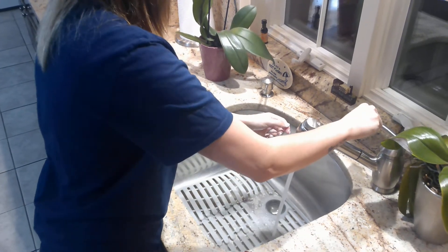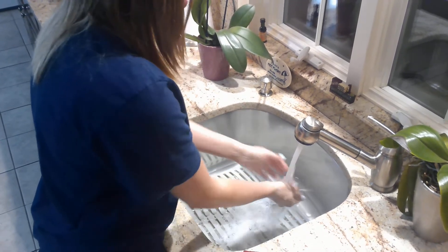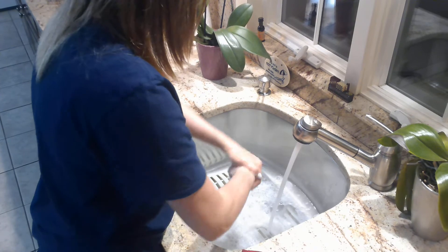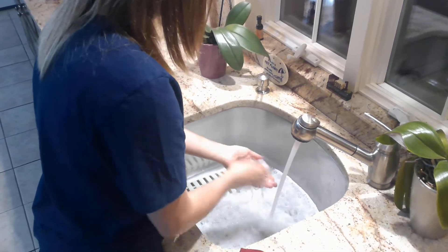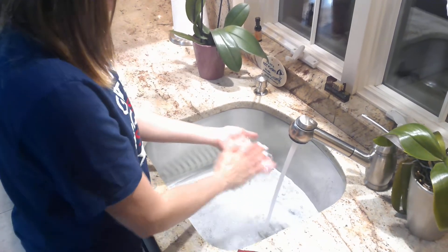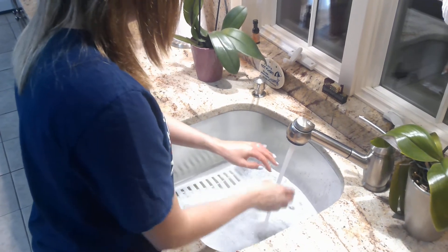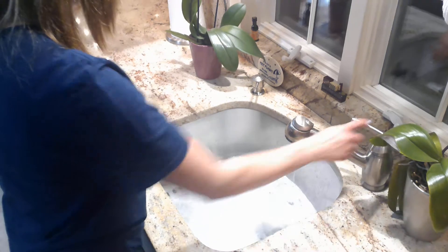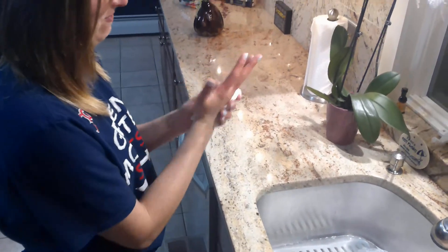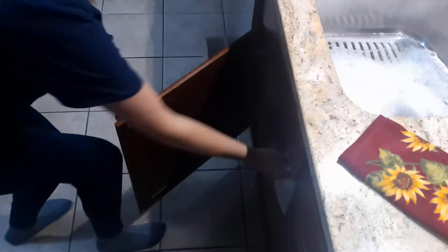Now I'm going to rinse my hands and I'm still scrubbing as I rinse them. Oh, I definitely didn't do a good job of making sure this wasn't too hot. Once I have all the soap off, I'm going to take a paper towel — or if you have a towel — just make sure I dry my hands, and then throw it out or put your towel back.